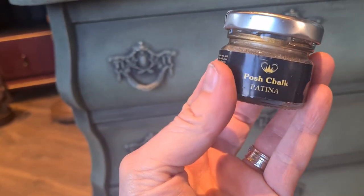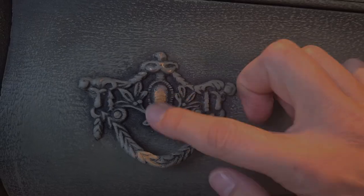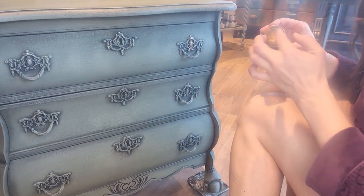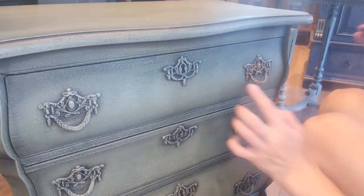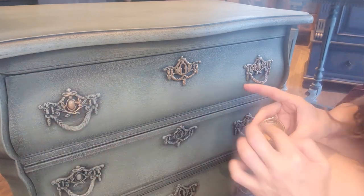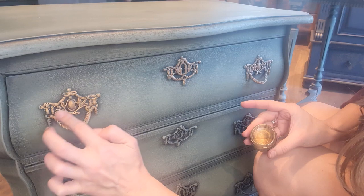Every masterpiece deserves a touch of opulence and so does mine. I turn to my little jar of Posh Chalk Patina in the regal hue of pale gold. I apply the patina delicately using the tip of my finger, as if signing a work of art. The result is pure opulence — an homage to craftsmanship as the handles shimmer with a golden grace.